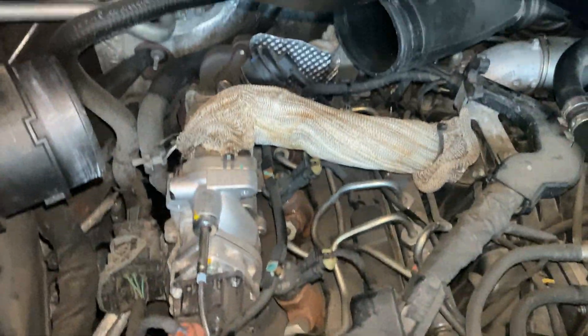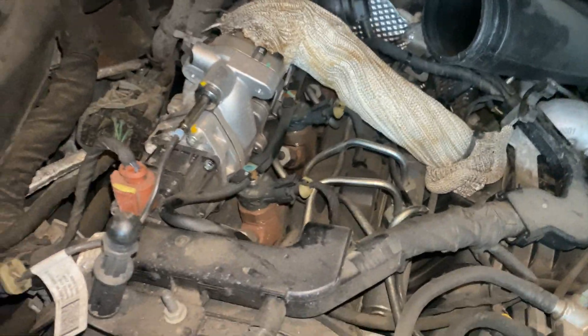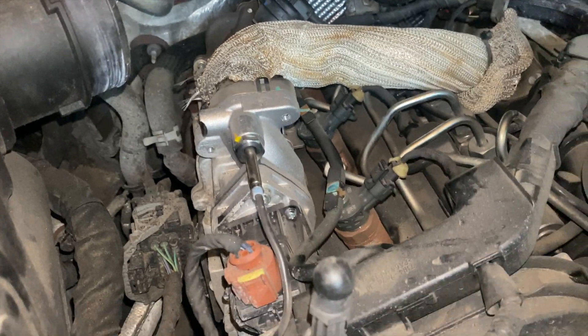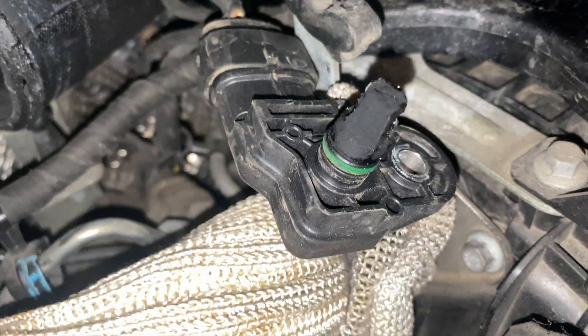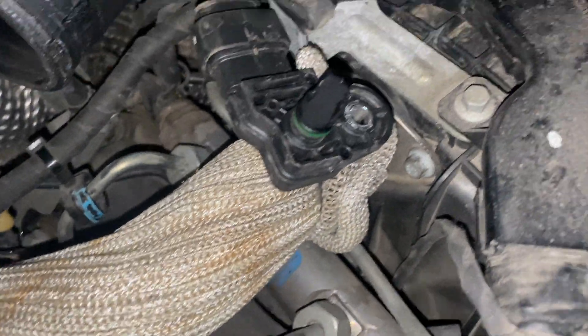Look — so that's the EGR valve right here. That needs to be cleaned. And there's a sensor right here — I got to get that off and clean that as well. I think that's the MAP sensor. So I'm going to try that, and I'm also going to clean my intake because it's dirty. This is the 3.0 V6 EcoDiesel. Look at this y'all — I should be ashamed of myself. Let's clean this up.